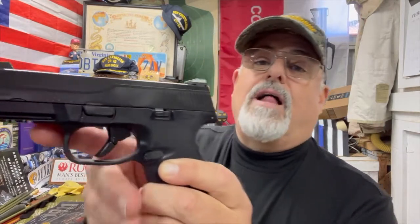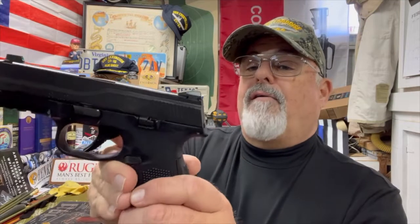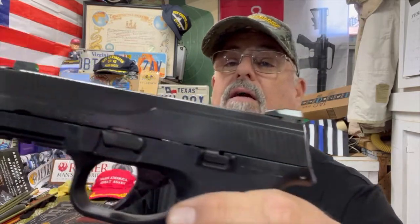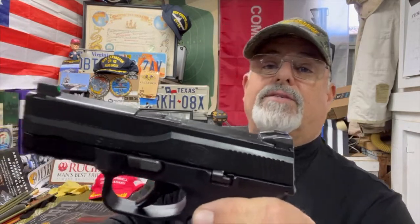Let's take a closer look at this FNS-9C — FN Fabrique Nationale — and the 'S' being striker-fired. So this is a polymer frame striker-fired compact pistol. It's well made, just feels like a quality-made pistol. You can see it's got the standard three-dot Novak sights; the front has a little green in it to set it apart from the two white dots in the back. They're not night sights, but they are dovetail, so you can change them out — which is what I'll be doing here in a little bit.